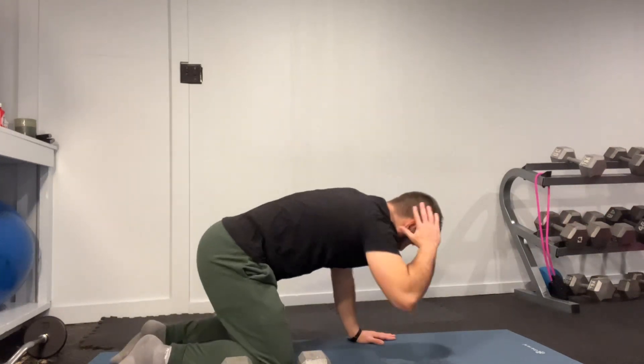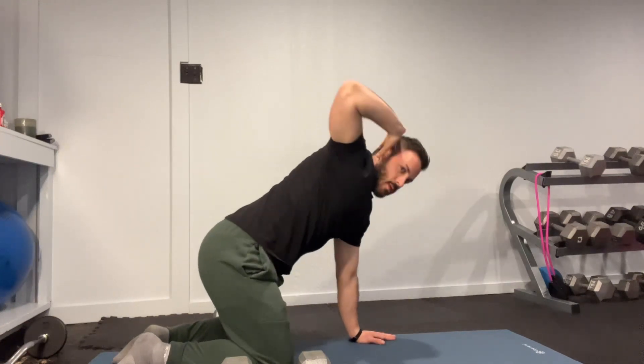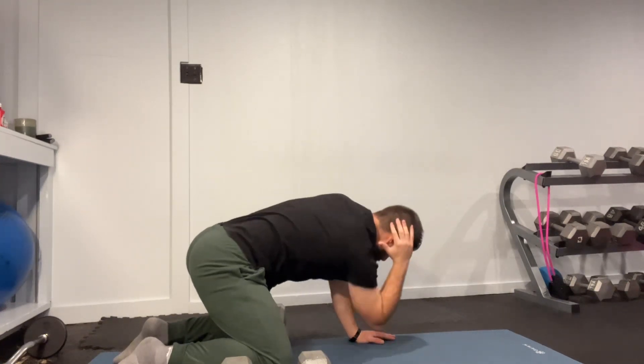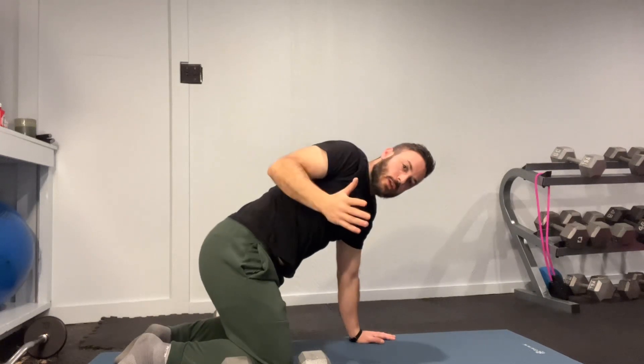Sometimes I even add mobility into my strength training to help remain loose, because I don't want to tighten up. Loose and strong is always the goal.